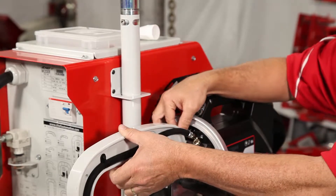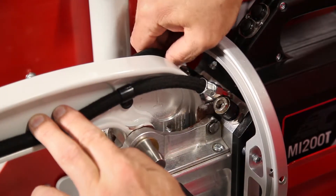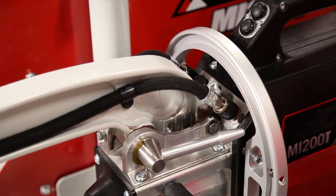Install the arm and drop it down. Now we're going to engage the hoses — simply place those in and push. They should click in. Next, lock the arm in place using the lock mechanism.